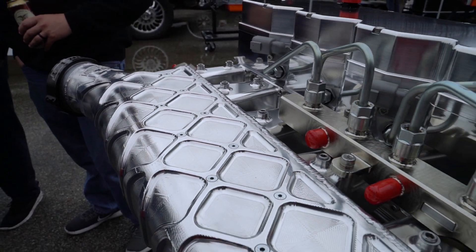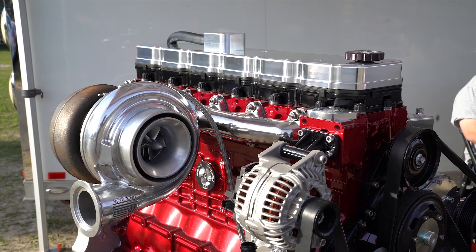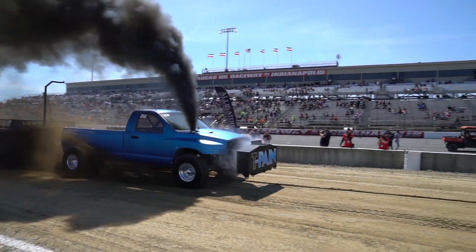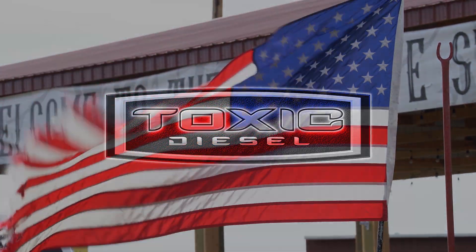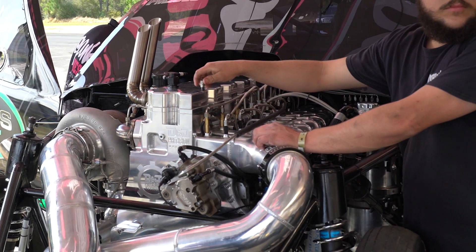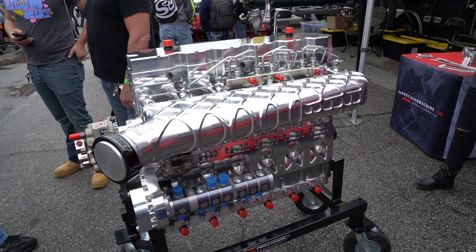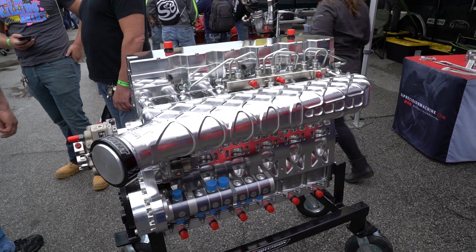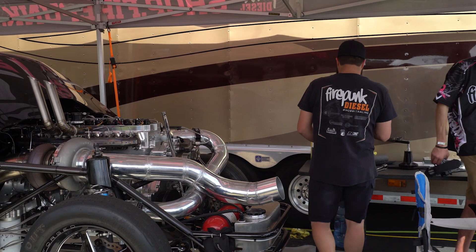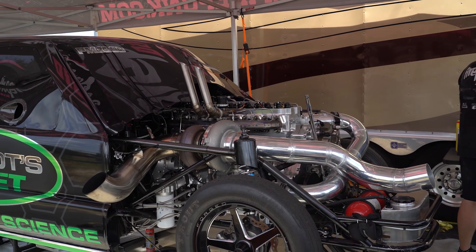This is a new intake we developed for our billet aluminum cylinder head project. We had very high goals — or low goals, however you want to look at it — for weight. So this intake manifold only weighs 10.6 pounds. We had a certain goal of weight for the entire cylinder head assembly, and that was all we had in the budget for this intake manifold.